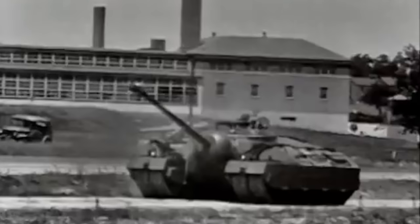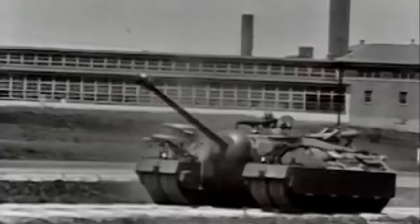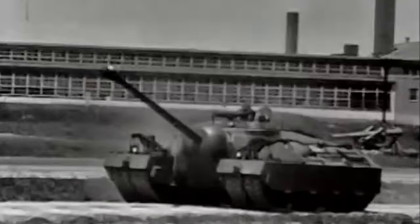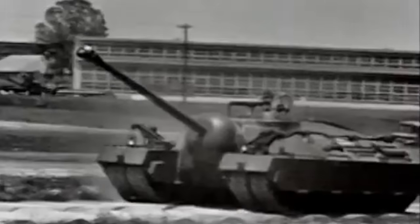Over the years this tank has received many names. Originally known as the T-28 and T-95, in more modern times it has become known as the Doom Turtle or Zoom Turtle. In today's episode, we take a look at the development of America's only super heavy tank.